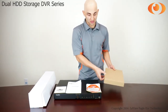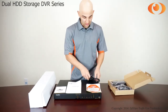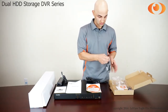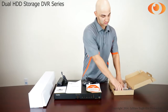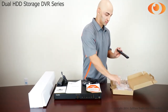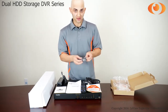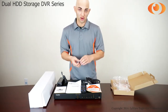Here we have the accessory box. Let's see what's inside. You have the power cord, power adapter, USB mouse, remote control, and this DVR has ears. These ears are for you to put them in a rack mount. This DVR can be rack mounted into a rack mount.